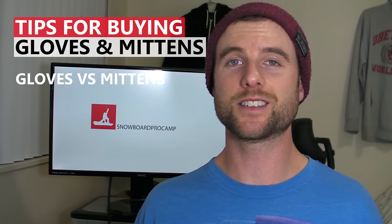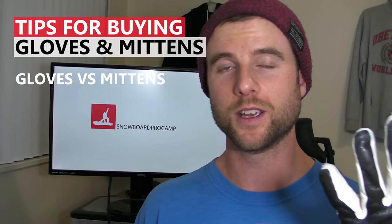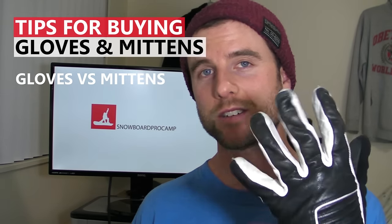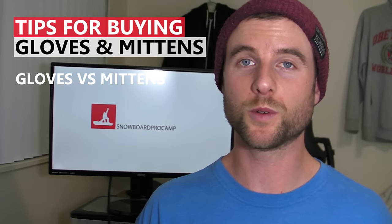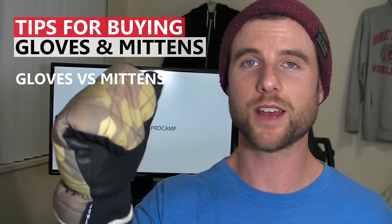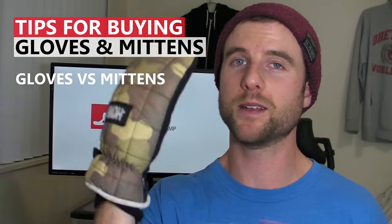The final thing to consider is whether you want gloves or mittens. For the first few years I snowboarded I always wore gloves because I thought you needed the individual fingers for adjusting bindings or using tools. But for the last few years I've been wearing mittens and I actually don't miss having my fingers free and my hands stay much warmer. So I would definitely recommend mittens.